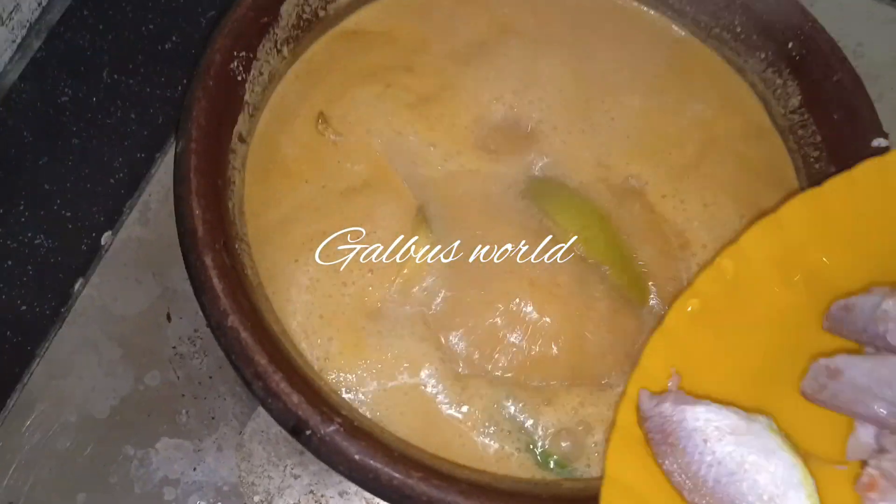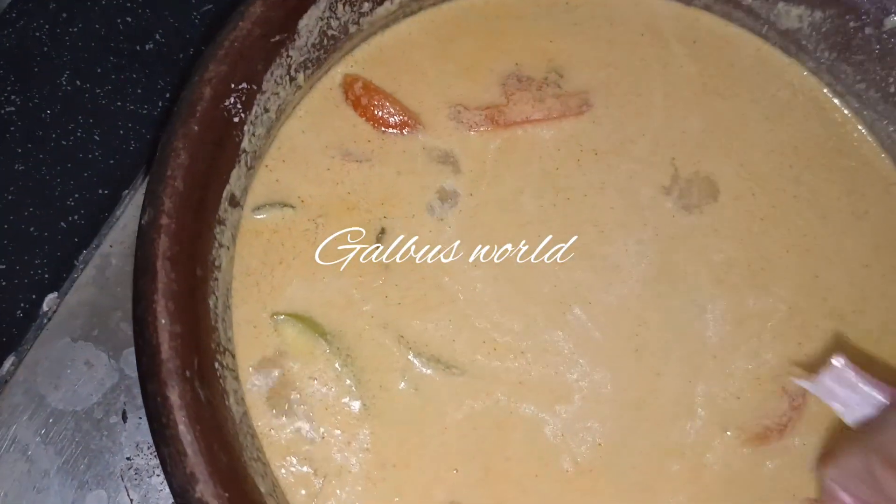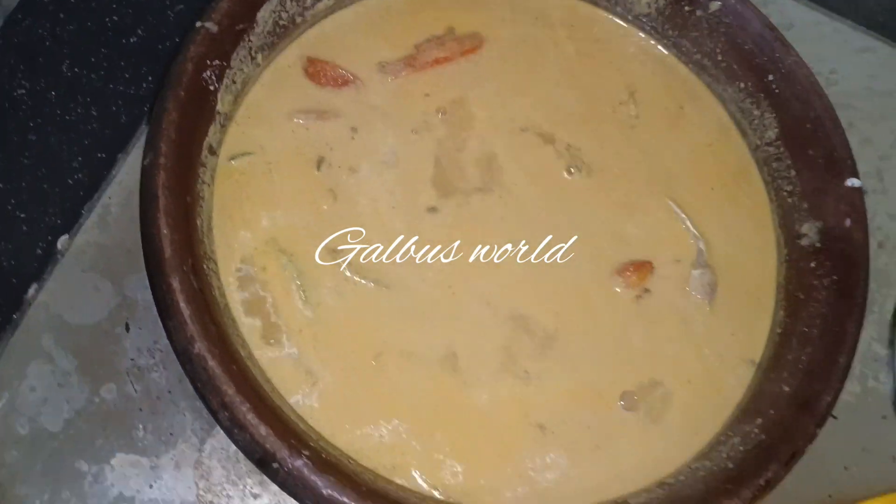This is the sauce. When we put the sauce in, we will add the sauce and mix it in.